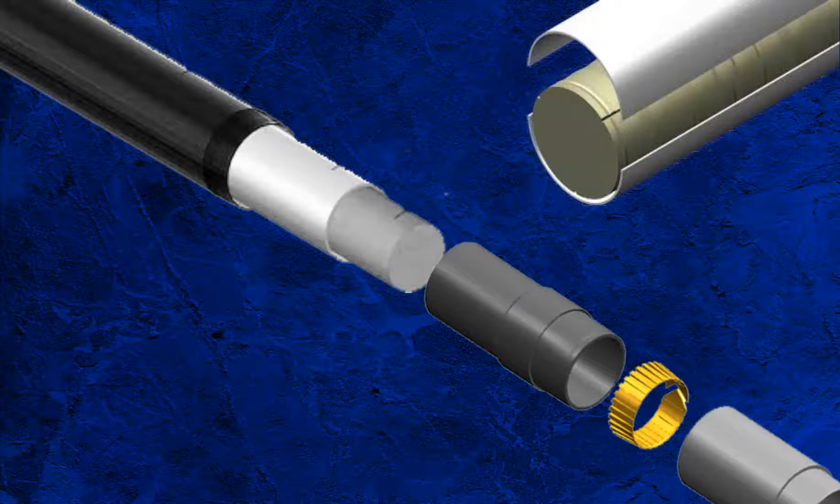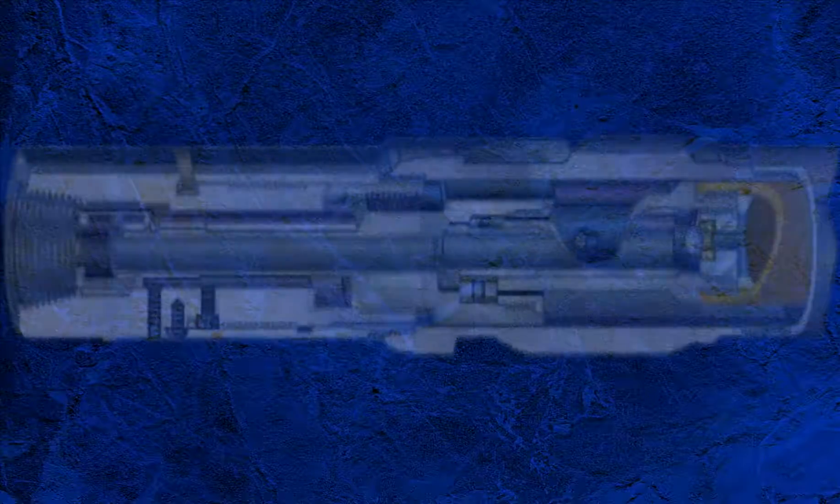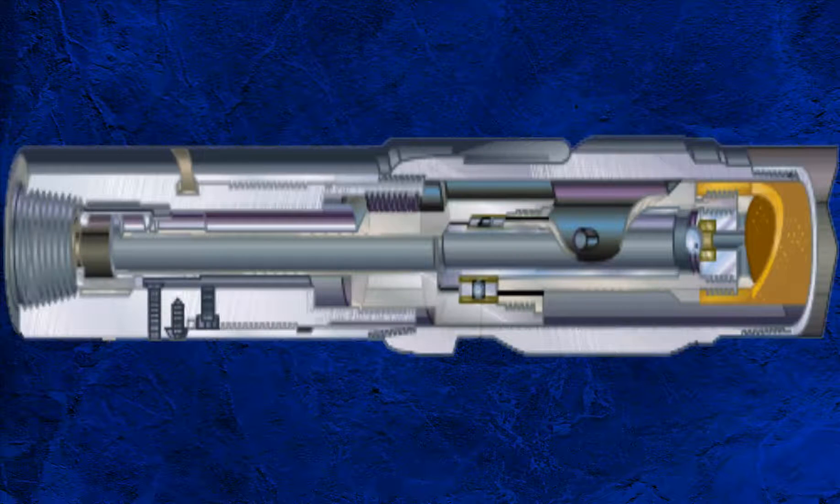Pros and cons of the different liners need to be taken into account when planning a coring operation. At the top of the inner barrel is the swivel assembly or gyro head, which serves a dual function: firstly, to allow the inner barrel to remain stationary while the outer barrel rotates; and secondly, to divert the flow of mud when coring starts from through the inner barrel to through the annulus between the outer and inner barrels.